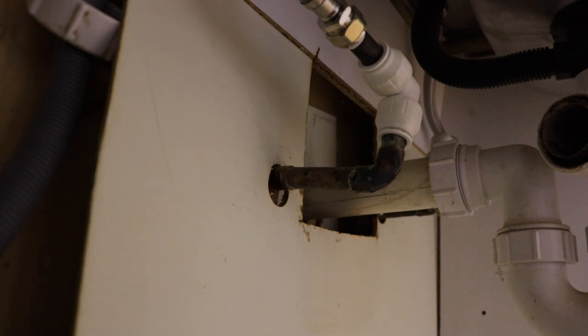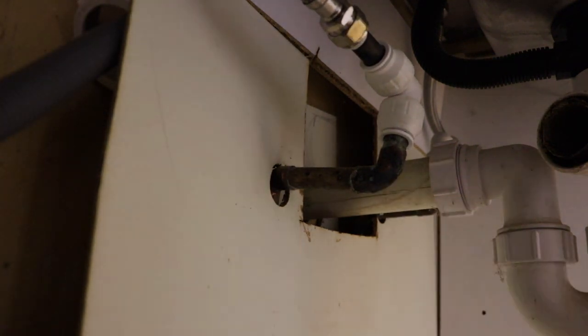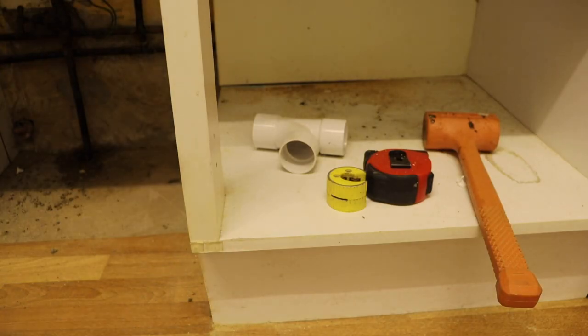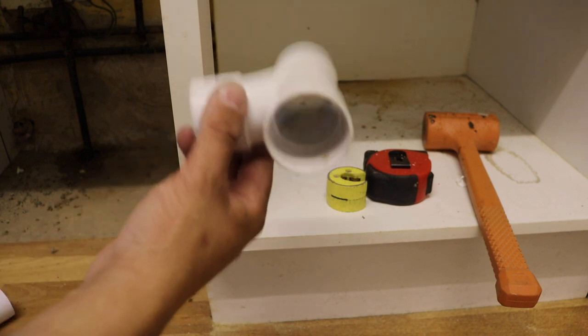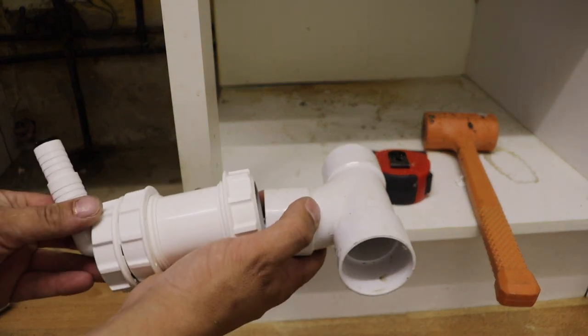Okay so the next job is obviously we need another spigot to put the waste on. This is the one that was there that takes the washing machine, but obviously we need to put another one on. So what I'm going to do is cut into here and put this T-section in here, and then off of that we can put another spigot on. I'm going to put that T-piece in going from the bit we just cut and then off of that we're going to put this straight connector with that on the end of it, and that's going to give us a spigot — it's just a bit tight in there.